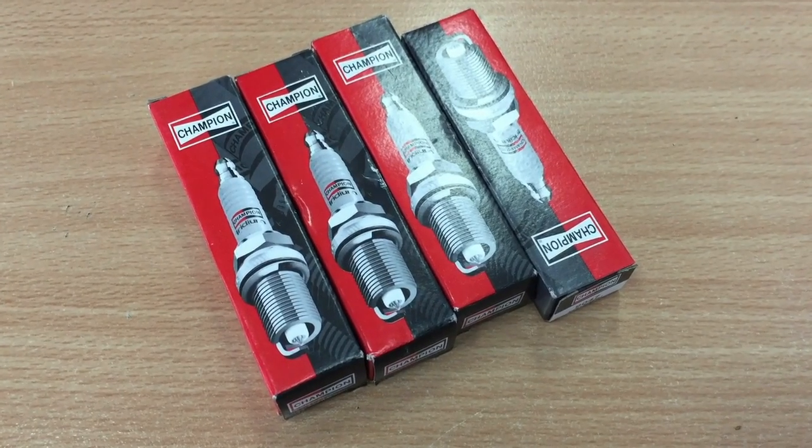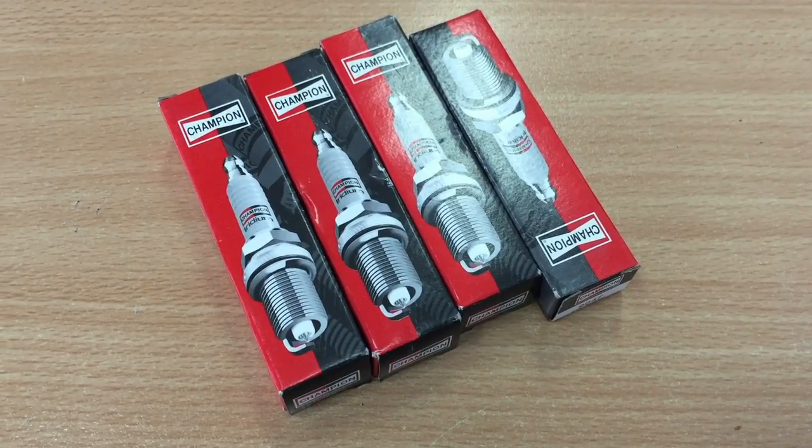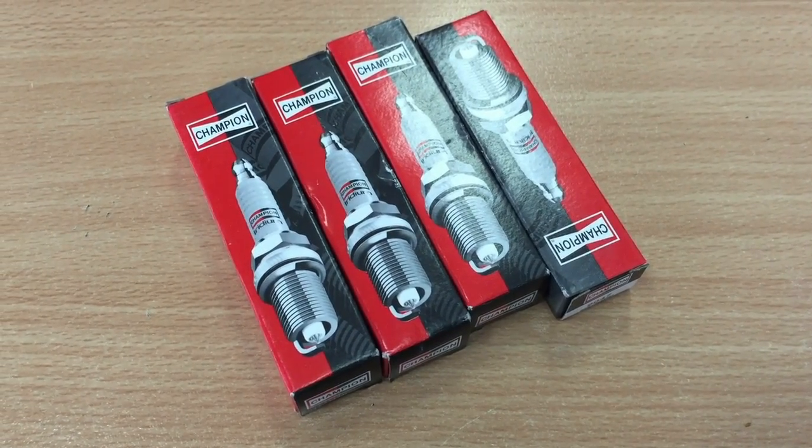What's up YouTube. Today I am going to show you how to change the spark plugs on a Hyundai i45 2011.